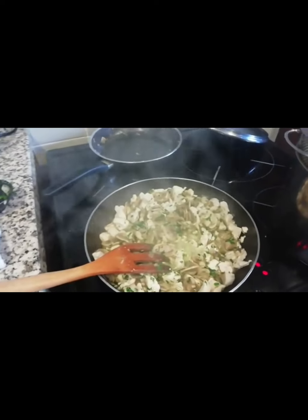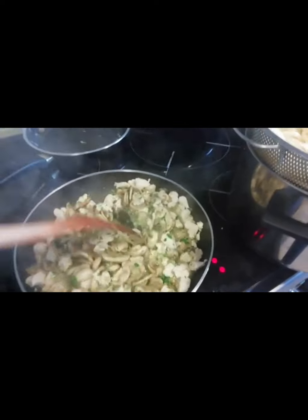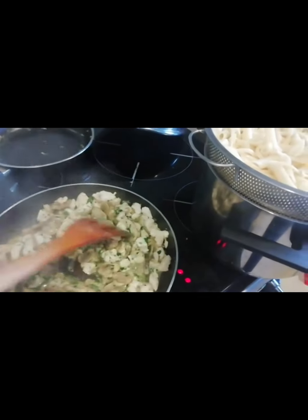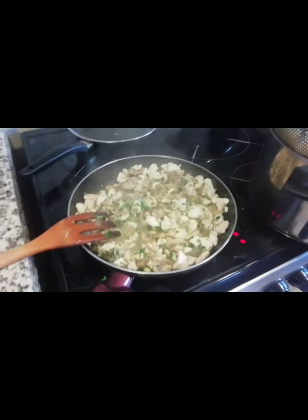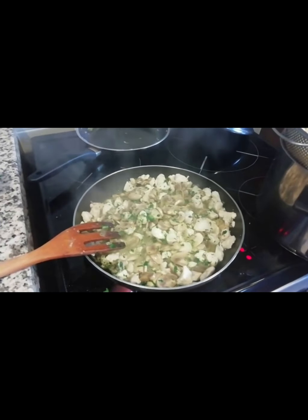Since my chicken is ready, I've already mixed it with the mushroom. Now I'm going to add the white sauce — the cream. Sorry about my camera issues; I'll show you the finished result.